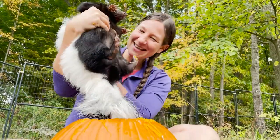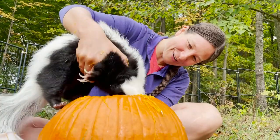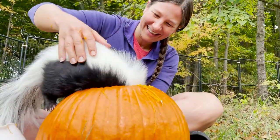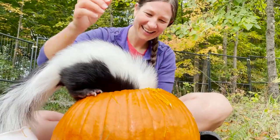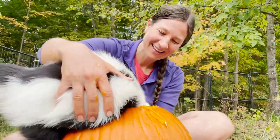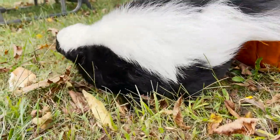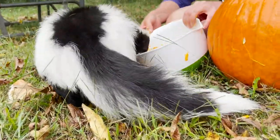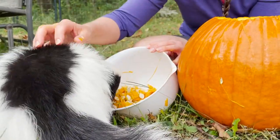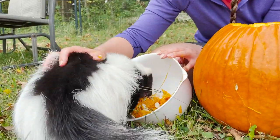All right Marvie, you ready to go inside? Are you ready? Here you go — head first. He's like Winnie the Pooh, you're stuck in your honey. Uh-oh. Jackpot. Jack-o-lantern.